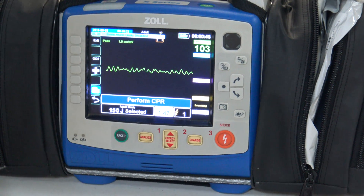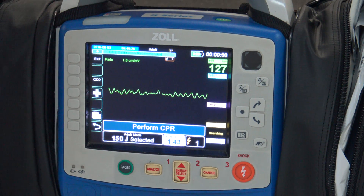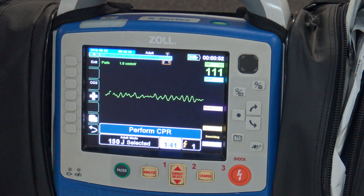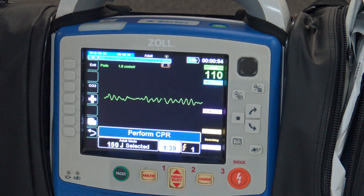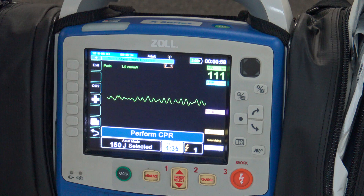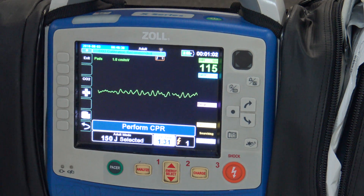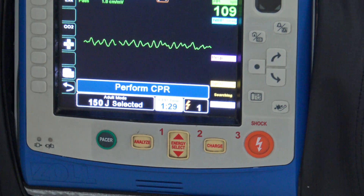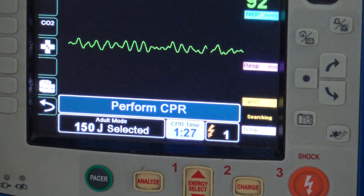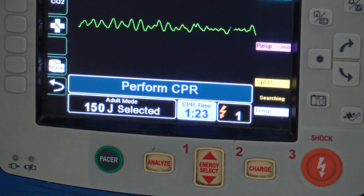The benefit of doing this is it takes a couple of pieces of guesswork out of it. Number one is determining whether something is actually shockable or not, which for us paramedics probably won't be a problem, but this can be utilized by EMTs as well. The other thing it does for us is keep a CPR timer — you'll see down here a small clock that's counting down, and this is what's going to direct how the code runs.